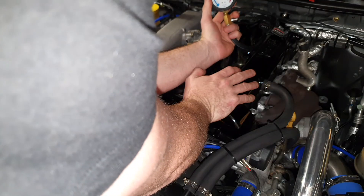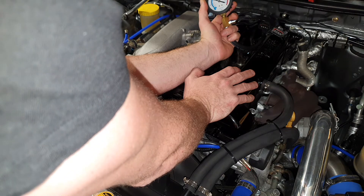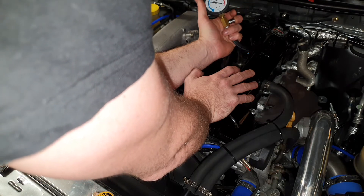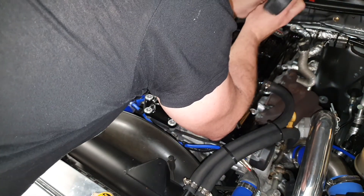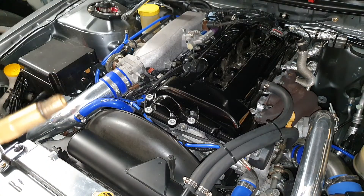Cylinder number four. Oh, this is not good. Cylinder four is low on compression — we'll try that again but it's not looking good. That's down on compression. 90 PSI. I'll run that again. Might have to take it out and take the head off it again, and actually pull the pistons this time — replace the rings, have a look and see what's going on. It's got some compression, but it's low.